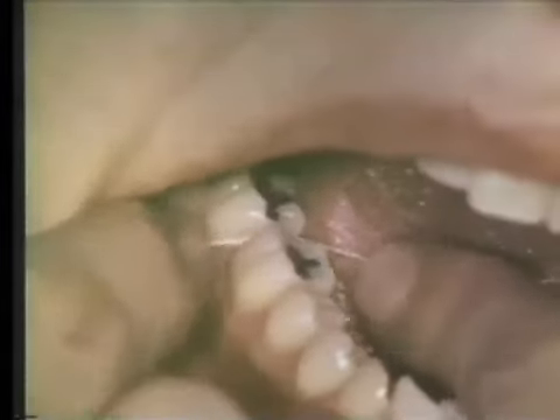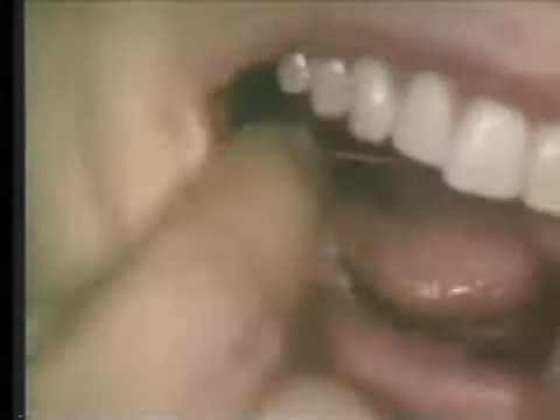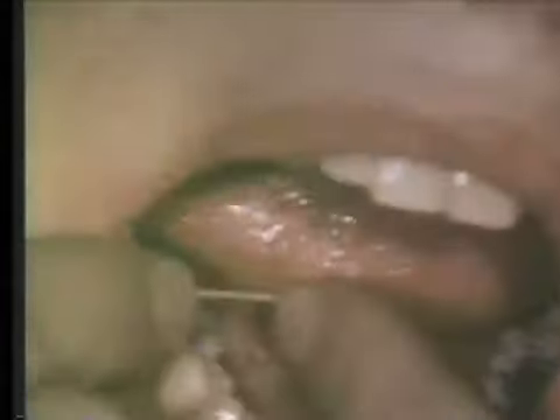The floss must be held between the two forefingers to reach the distal aspect of the right mandibular molar. Notice the sawing movement that is used to get the floss past the tight contact between the first and second molars. The hands are merely brought forward to use the floss on the distal surface of the lower first molar, and the sweeping cleaning action is repeated several times.